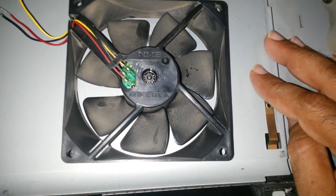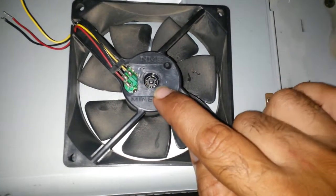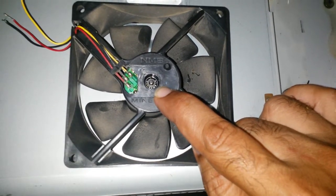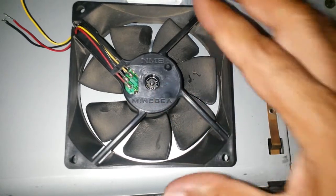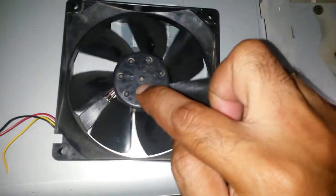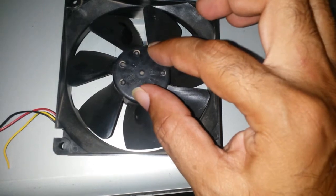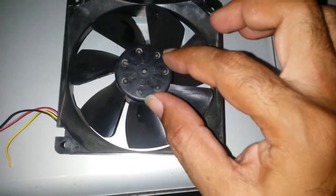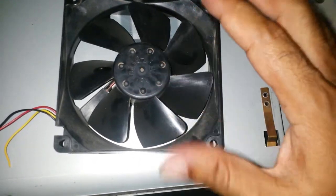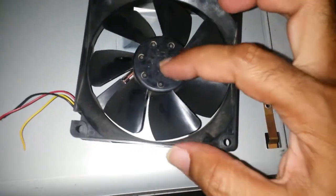My theory is that if I pound the bearing I should be able to get it out. It's an interesting theory - I may end up destroying the bearing, hopefully not. The shaft has come out on the other side through the impeller. The board is probably tied because there's a magnet internal here, so maybe I can squeeze this out.